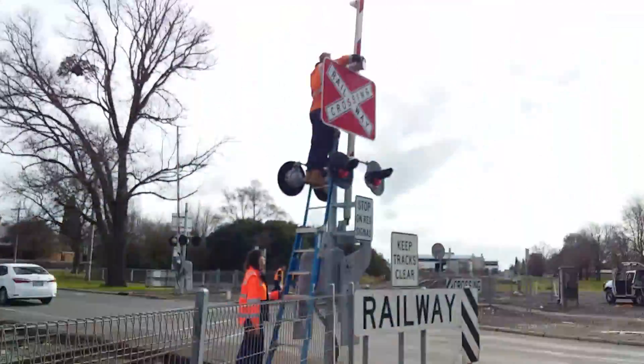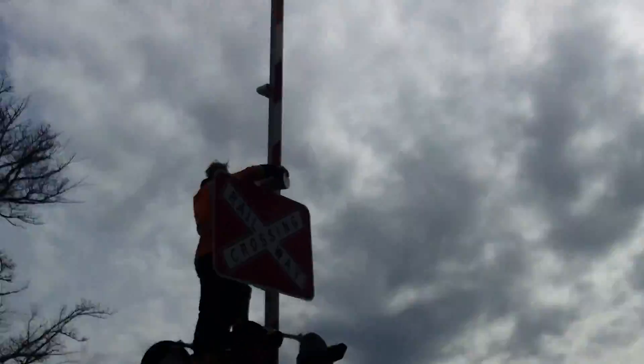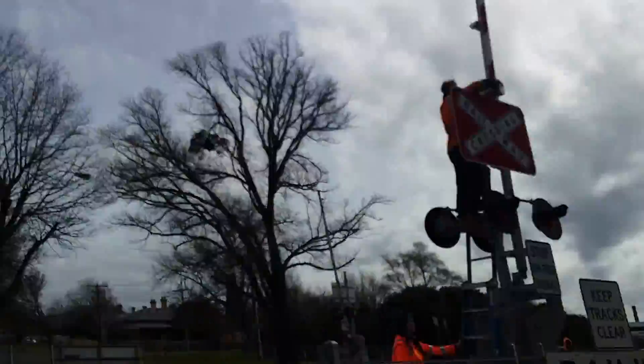Hi guys, this is Level Crossing Fan here and I'm at the MacArthur Street Level Crossing in Soldiers Hill, and they're installing a new SafeTran Type 3E bell at this crossing to replace a dead one.